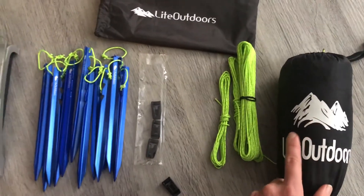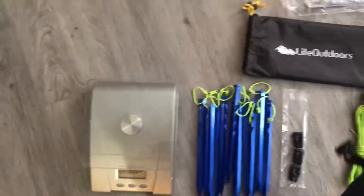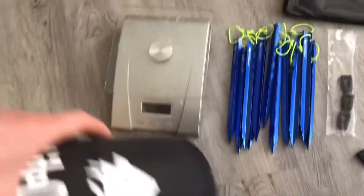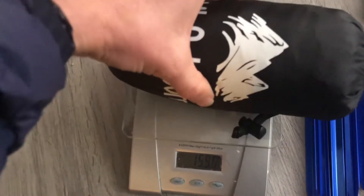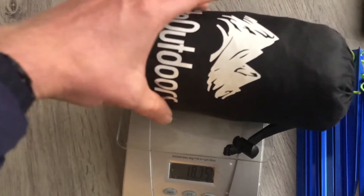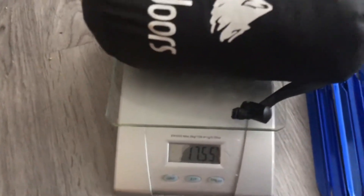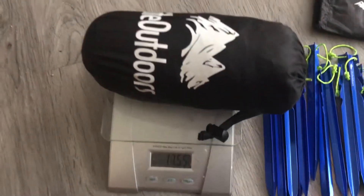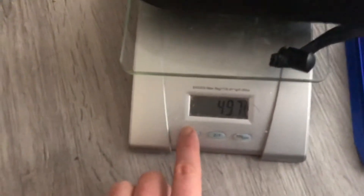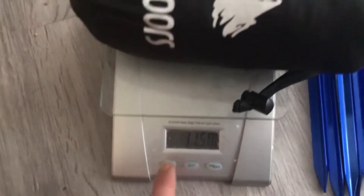I've pulled this tarp out already — once again used five inches of line and attached these to the tarp using square knots. While we've got the scale here and while we're inside, I'll go ahead and weigh everything. The tarp itself with those eight guy lines — eight times five is 40 inches of line — the tarp itself and the case comes in at 17.55 ounces, or 497 grams.